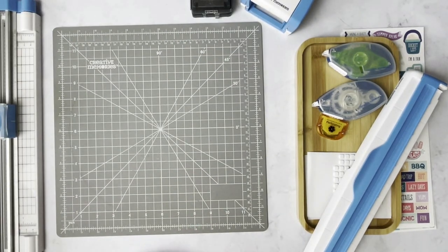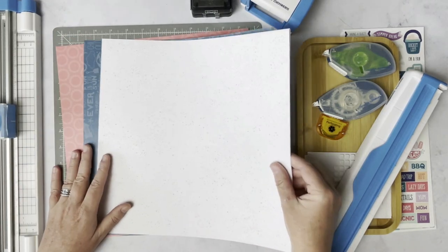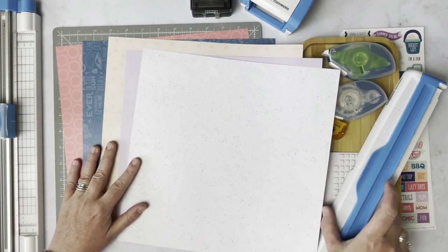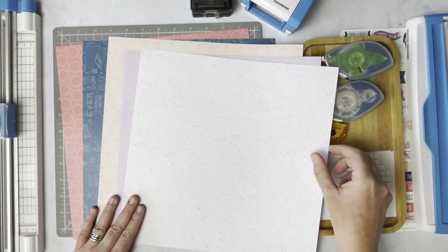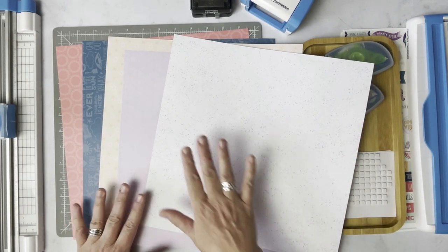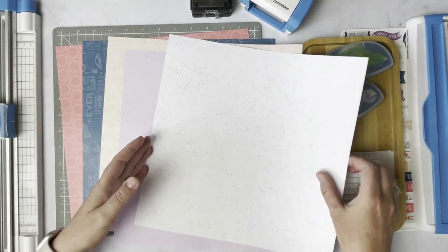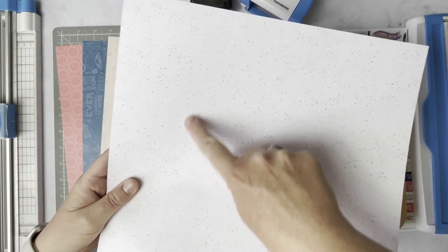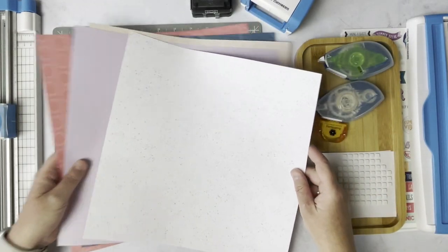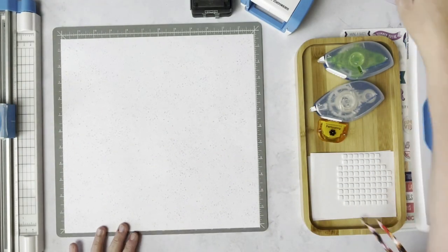We are going to use Sweet Summer. I pulled out some paper choices here. It's best if we start by using our base piece as a very neutral piece. This one here is the most neutral out of all of this — it's white and it's got some colorful specks in there as well. So let's go ahead and use that as our base. We'll set these others aside for the moment.